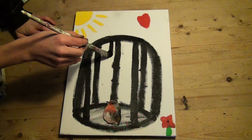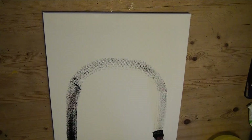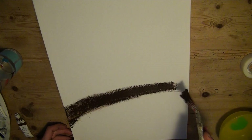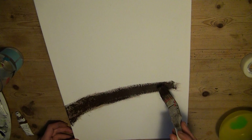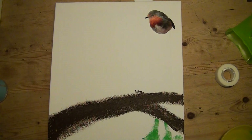Effacer un à un tous les barreaux, en ayant soin de ne toucher aucune des plumes de l'oiseau. Faire ensuite le portrait de l'arbre, en choisissant la plus belle de ses branches.